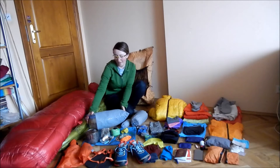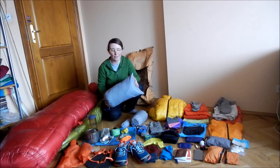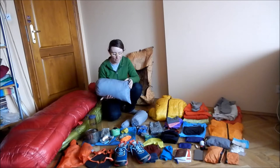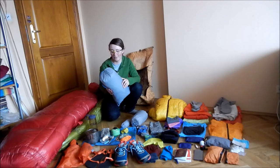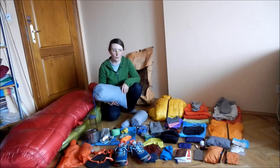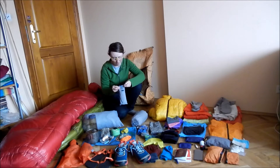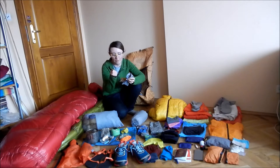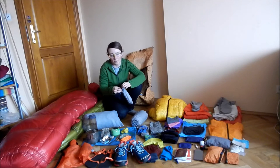The tent is the MLD Solomid XL. I'm by no means XL — I'm a short woman — but I really like the space it gives and it's really stable in the wind. It can survive pretty bad weather. I was very happy with it. It's just not the lightest tent ever; it's 700 grams, but still quite light. I use stakes from another tent because I really like the V-shape stakes, and I also have a piece of polycryo cut to the size of my mattress.